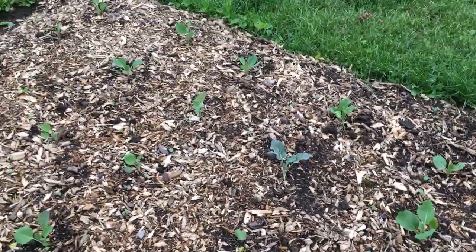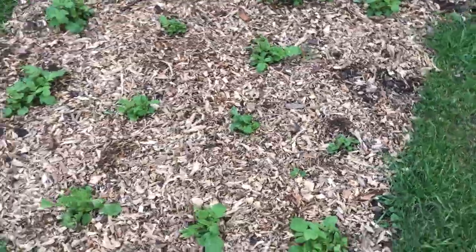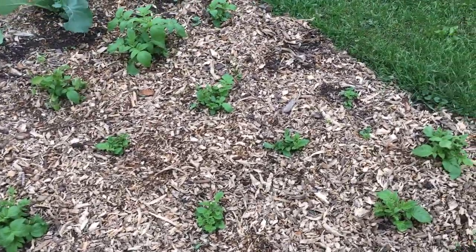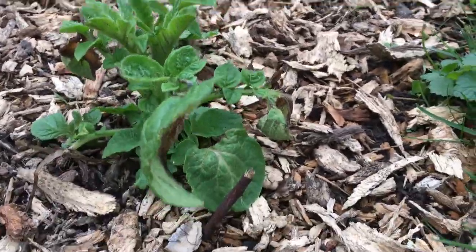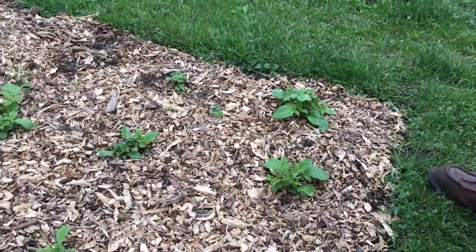Cauliflower over there — a purple variety. Arugula in that back corner. And then we've got another row of potatoes here. These got bit by the frost last week, but they are recovering amazingly well. You can see they look like they'd been burnt by the cold — they essentially had — and they're recovering very nicely.